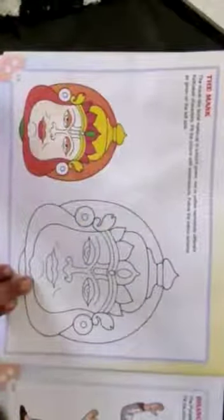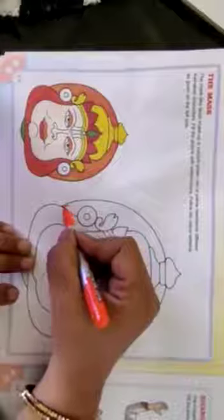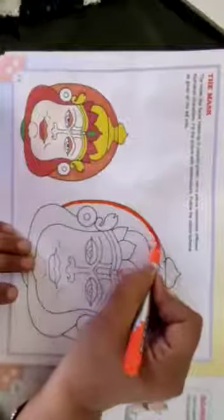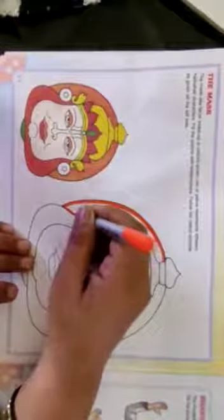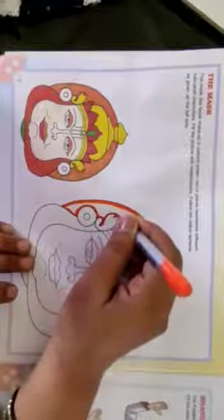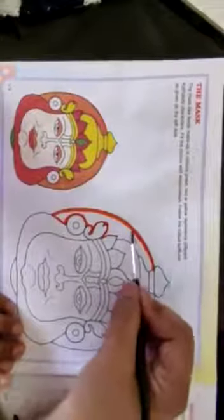So how do we do watercolor with the help of brush pens? First, give the outline like this. Then take a brush, dip it in water, and spread the color.